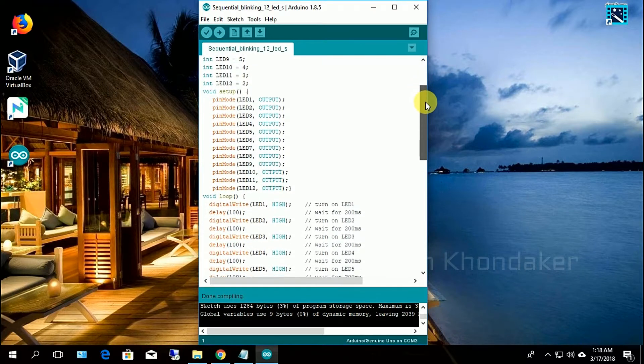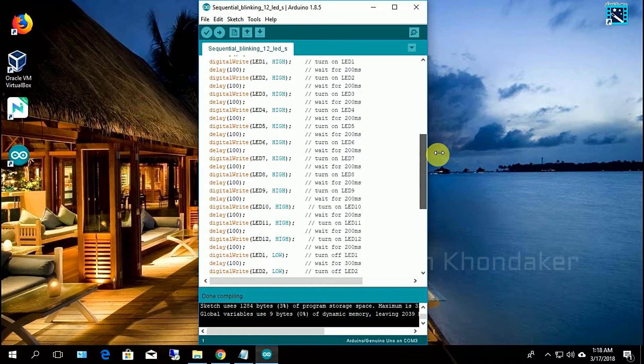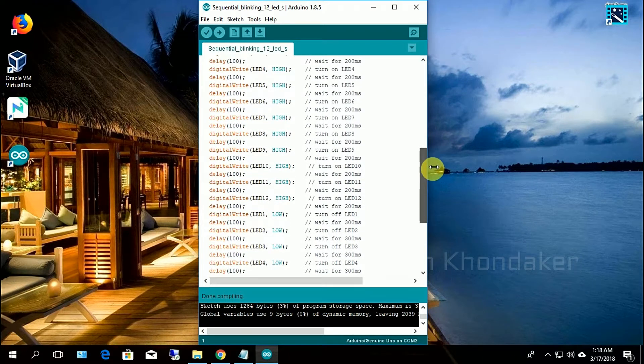This is our Arduino code. I will give the link in the description box below.